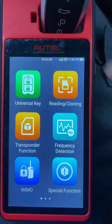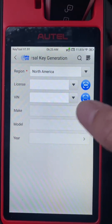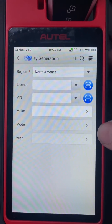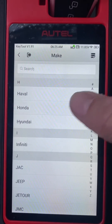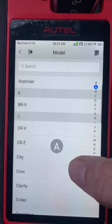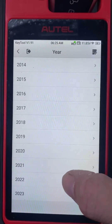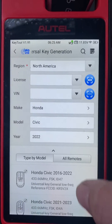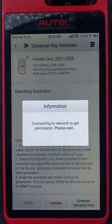Let's generate the key. Universal key. Make is Honda, model is Civic, year 2022. It's going to be the new style fob. Generate Universal Key.